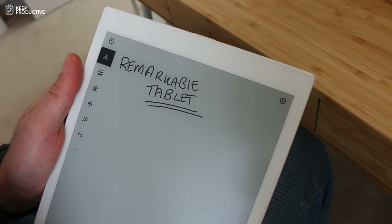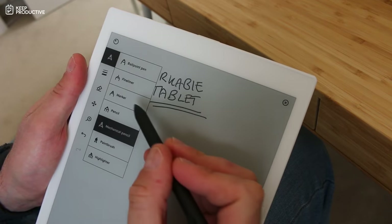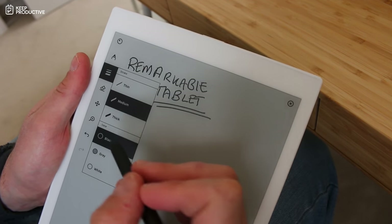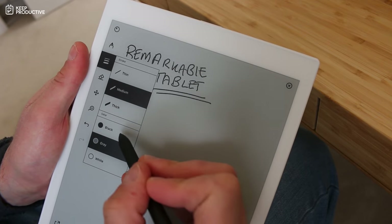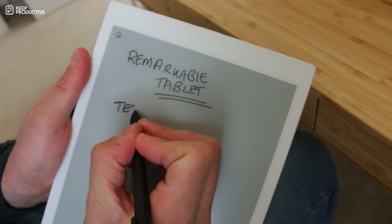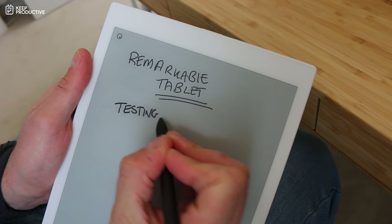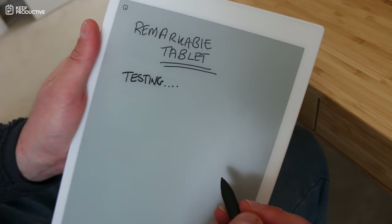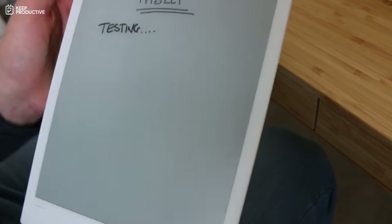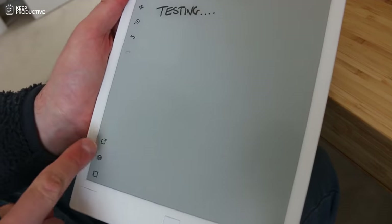Once you create a notebook, there's a range of options on the left-hand side. You can change your pen type — ranging from ballpoint pens, fine liners, markers, pencils, paint brushes, and highlighters. Since this is an e-ink display it only shows shades of dark, so you can adjust thickness — thin, medium, and thick. There's also an eraser, and you can move elements, zoom in, and zoom out.